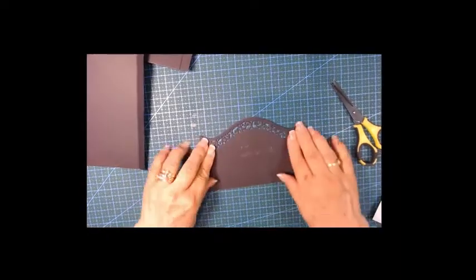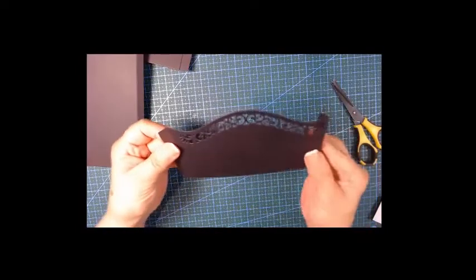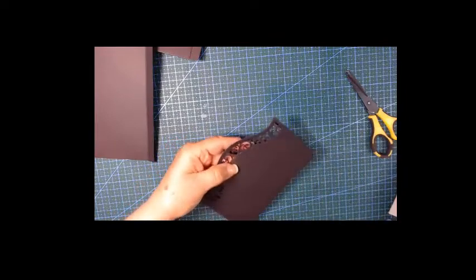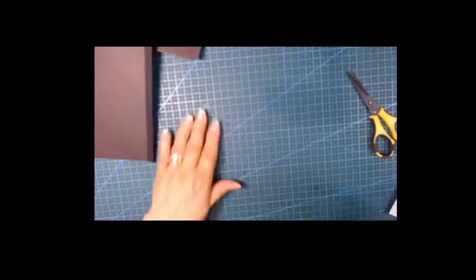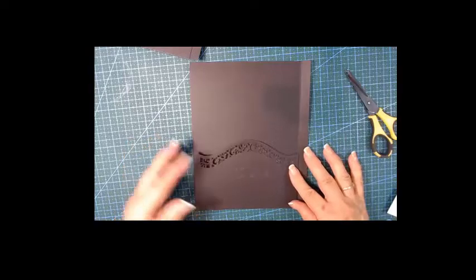Here is mine after die-cutting. When you do the flaps you just need to cut this side and that side as well because it's going to stick out straight. I've got one little thing to poke out, and it fits to our page. Now we need to get paper for this and paper for that.